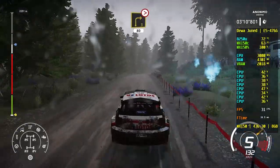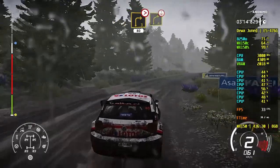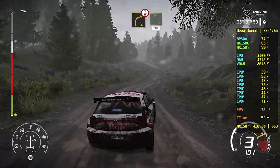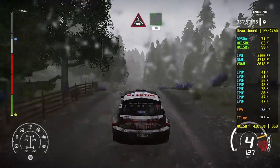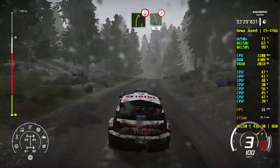Caution, right 3, tightens, 80. Keep left over crest into right 4, short. And left 6, short, 30. Crest, keep middle, over jump into flat left, 50. Right 5, bumping over crest into left 5, tightens long and open, 30.